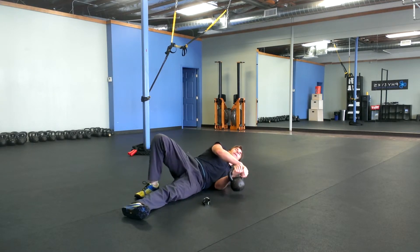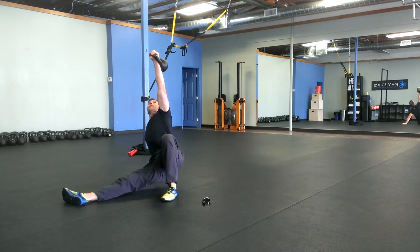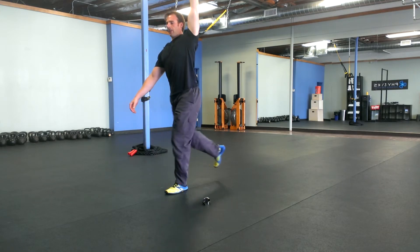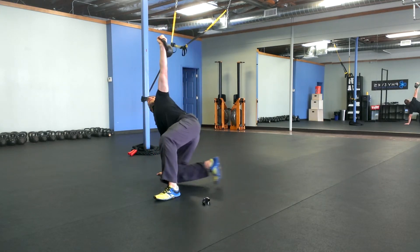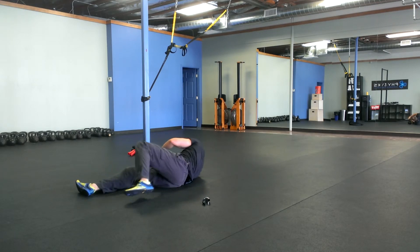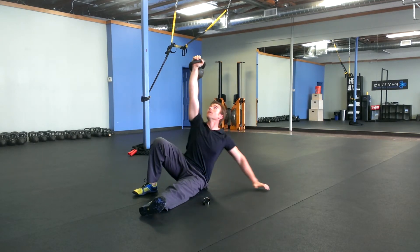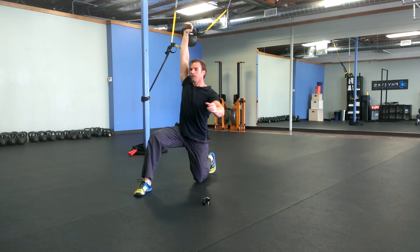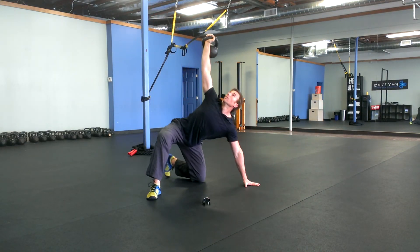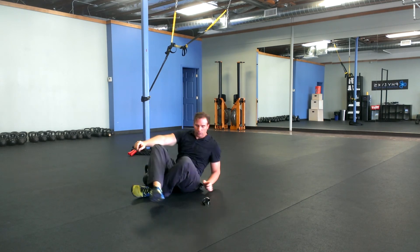One Turkish getup on each side. Nice mellow pace. Prepare for your next round of swings and go.